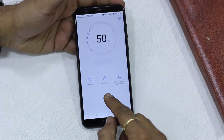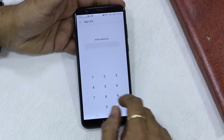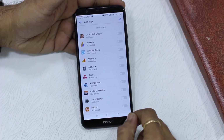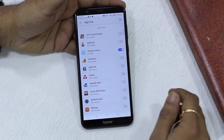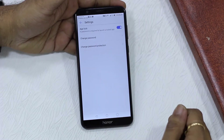Look for App Lock and tap on it. The first time you configure it, it will ask you for a password protection — this password is going to be different from your lock screen, so set something very secret. Then you have a list of apps. I'm going to select the Elixir app here to test — just turn it on, and you're done.